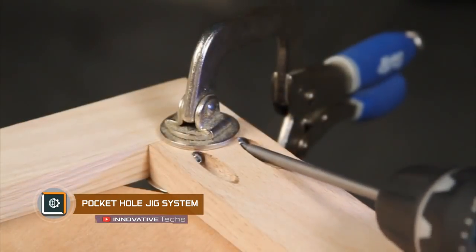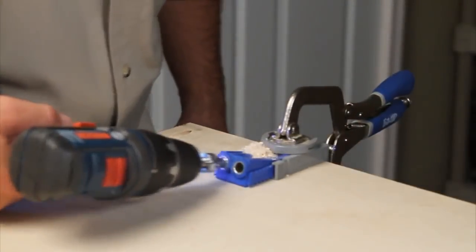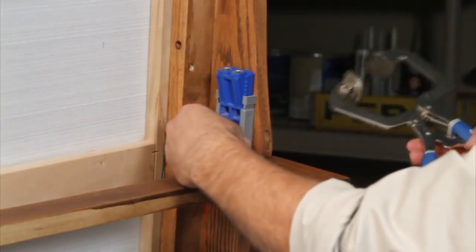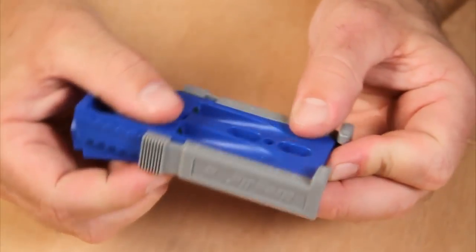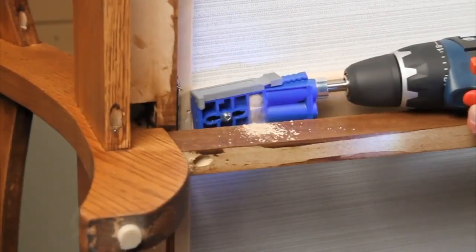Pocket Hole Jig System: This tool is designed for easy drilling of pocket holes at 30 degrees and negative 35 degrees for self-tapping screws. In the process of repairing or assembling furniture, you may need to connect wooden parts but not want the mounts to stick out of the surfaces.